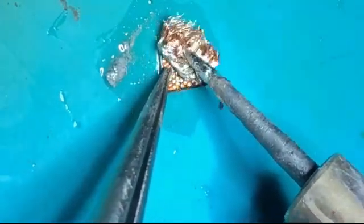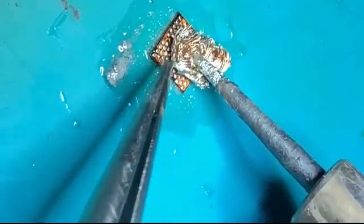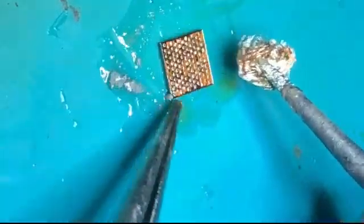Here I am using 183 degrees soldering paste. Friends, when you are going to reball the IC, you must replace the old paste with a new one.